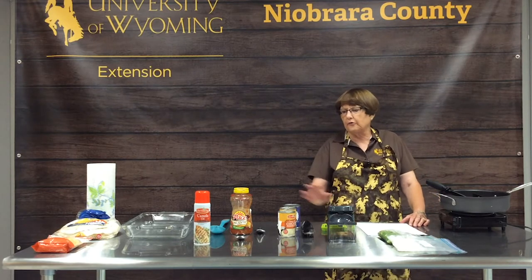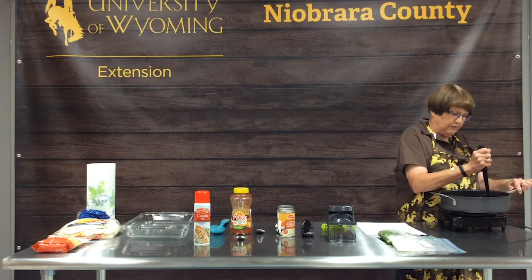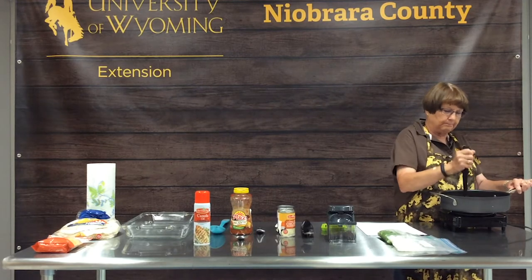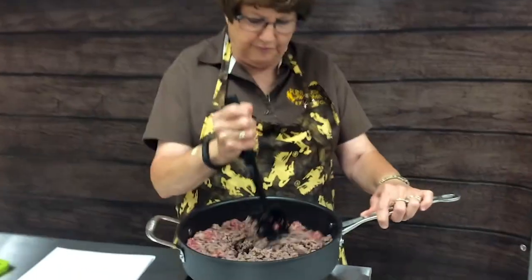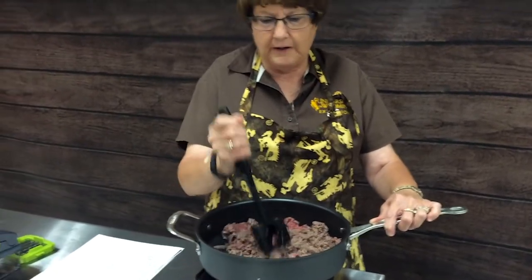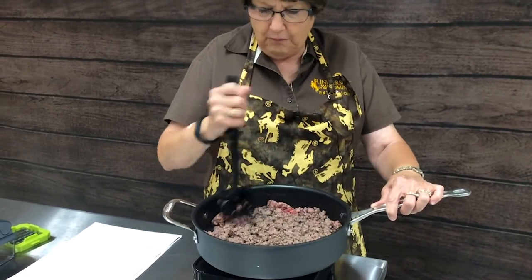Some casserole ingredients are pantry staples, so you can buy them ahead of time when they're on sale, store them on your shelves, and when you're ready to cook you've got your ingredients all ready to go. Today we're going to make one of our family's favorite casseroles called New Mexico Chili Bake — a recipe I found in a magazine about 50 years ago. I adapted it to fit my family's tastes, and it's been a favorite ever since.